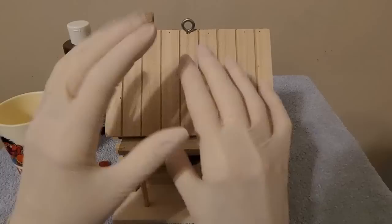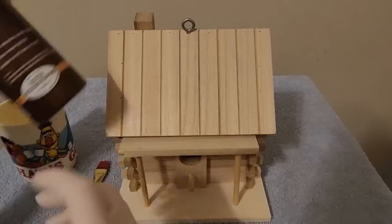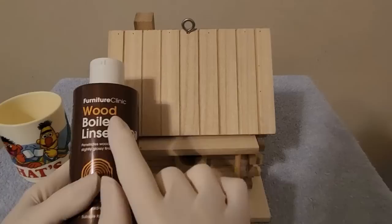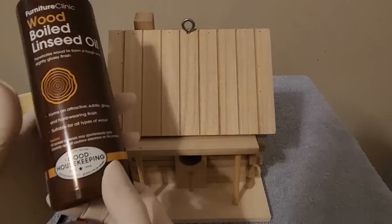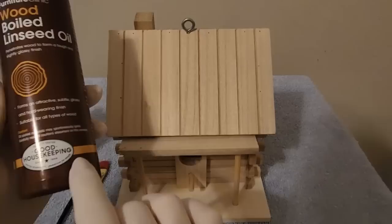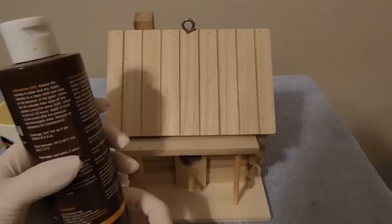I have my rubber gloves on. I did shake this up. This is from Furniture Clinic — Wood Bold Linseed Oil. It says it penetrates wood to form a tough and slightly glossy finish. I have to say that oil-soaked materials may spontaneously ignite, so keep that in mind — don't light a candle near it. I bought this on Amazon. I've never tried it before, so this will be the first time.